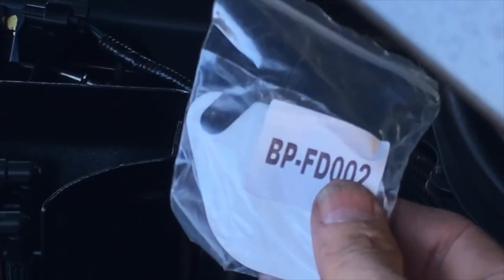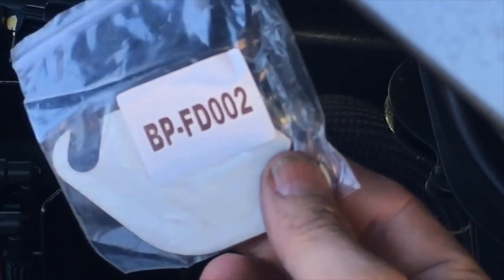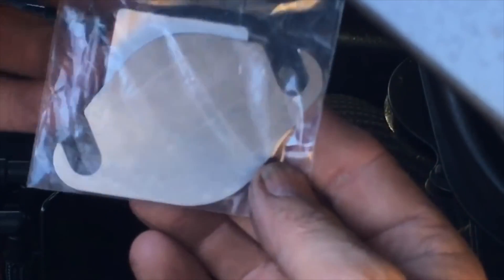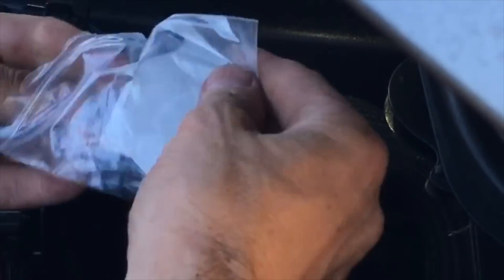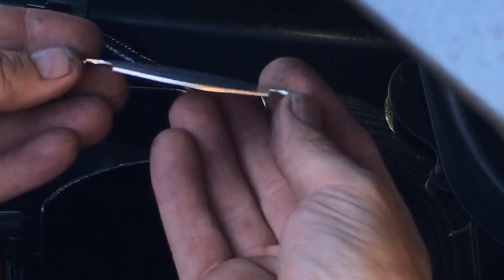Here is the EGR blanking plate — I got it off eBay. It doesn't matter where you buy them from or how thick they are, but I do recommend getting it in stainless steel so it lasts the life of your vehicle. The thickness doesn't really matter; exhausts are made of anything from 1.2 to 1.6 millimeter steel, so anything between there is fine. If it's stainless steel, it's going to last the life of your vehicle no matter how thick it is.